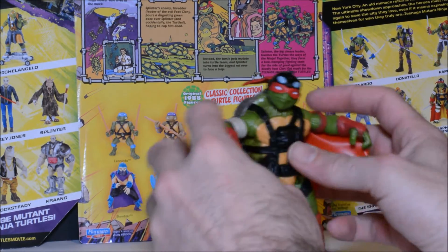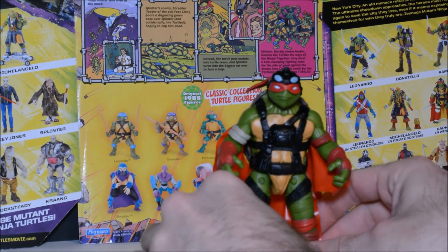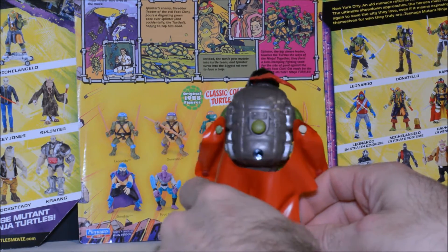The odd thing about that is it's not advertised anywhere on the packaging — anywhere. So that was a little surprise with this figure. Not too bad.